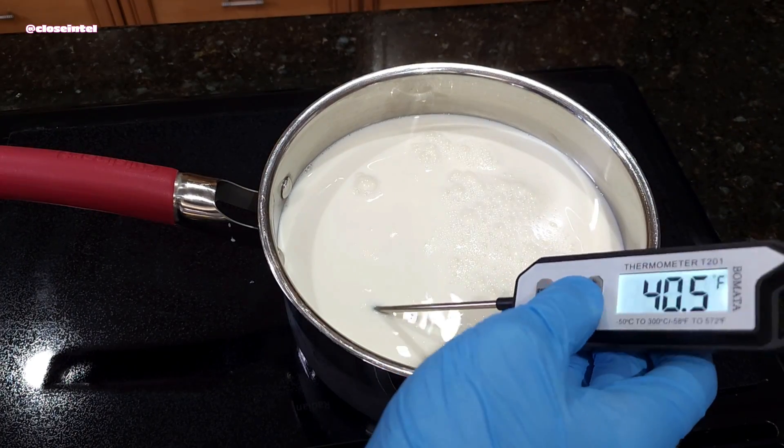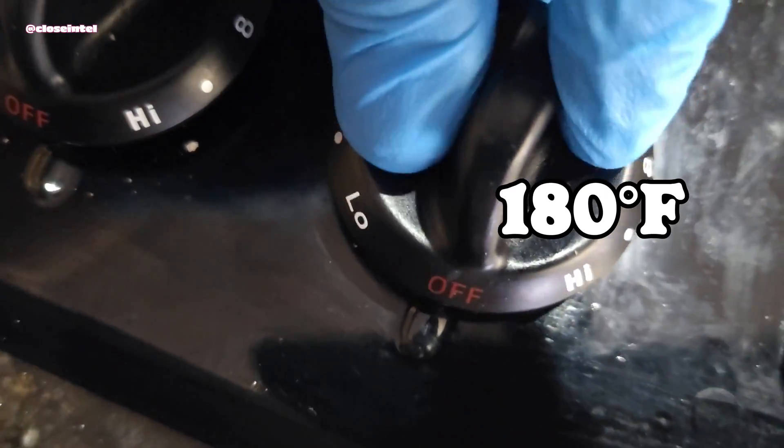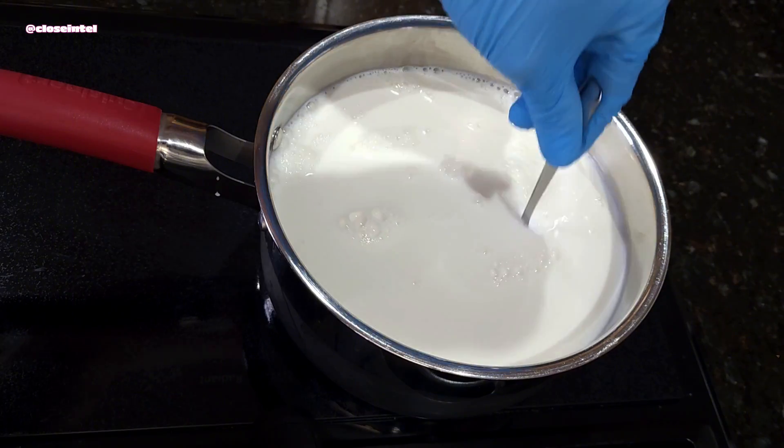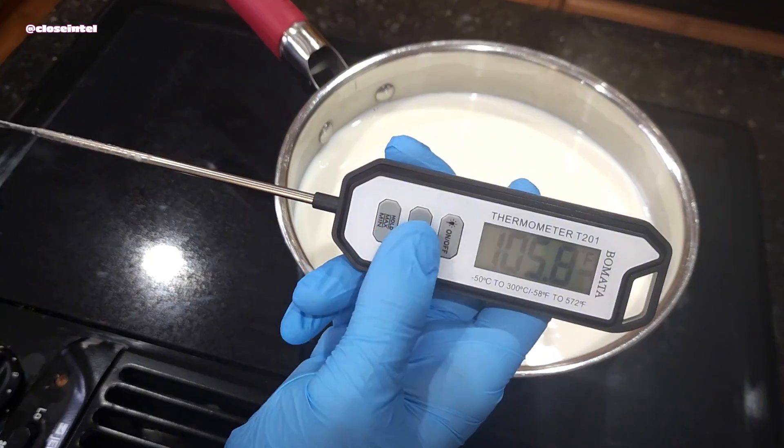I'll have to pasteurize this milk first at a very low heat until it reaches a temperature of 180 degrees Fahrenheit or 82 degrees Celsius for about 15 seconds. Heating it too hot and too fast can cause the milk to get clunky and ruin it.